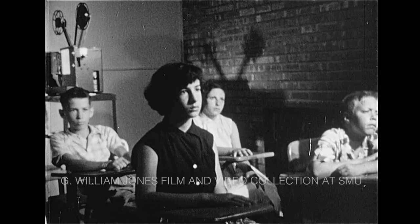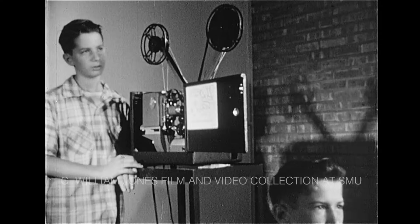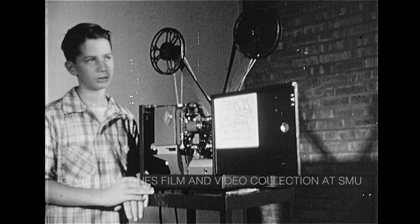Teaching in the classroom, the church, the community organization is the challenge of our rapidly advancing technology. Fortunately, this same technology has provided us with many devices that enable any teacher or leader to be more effective.